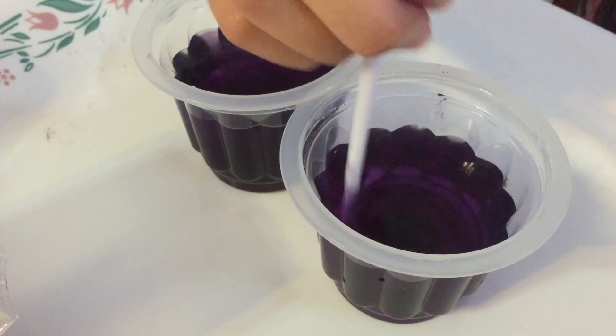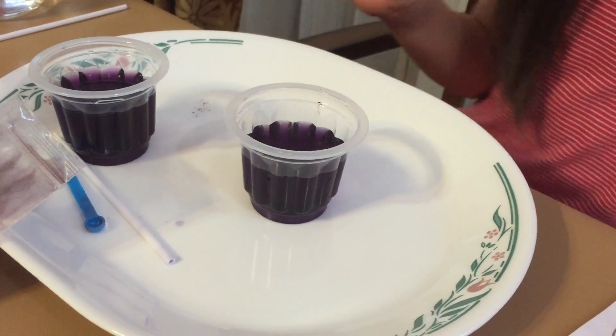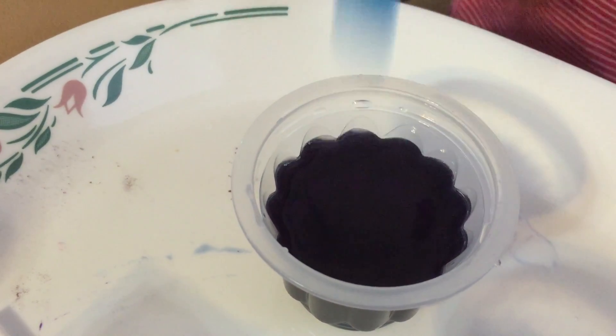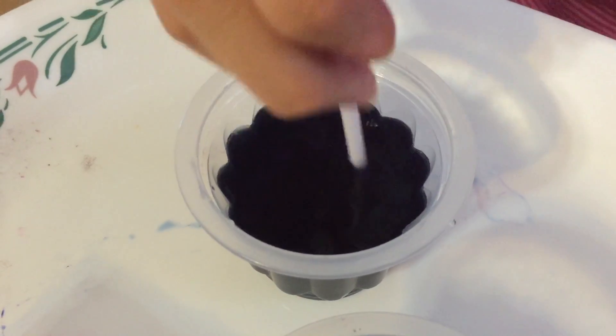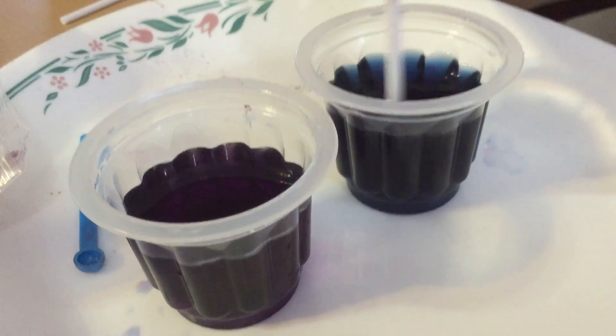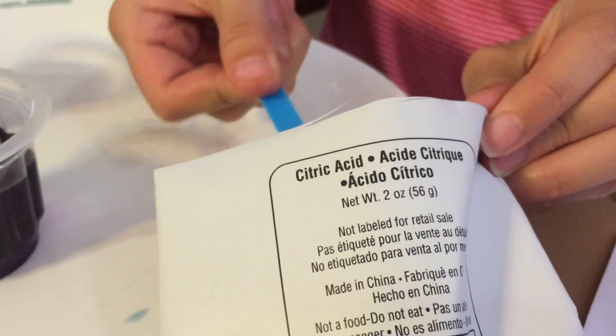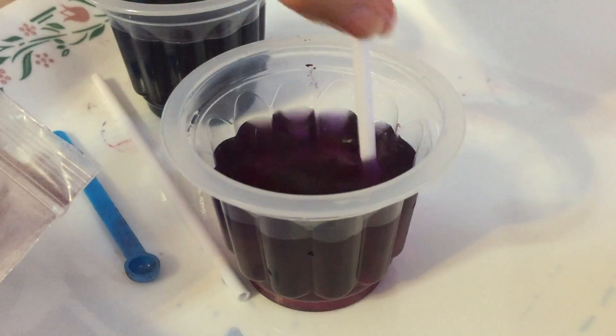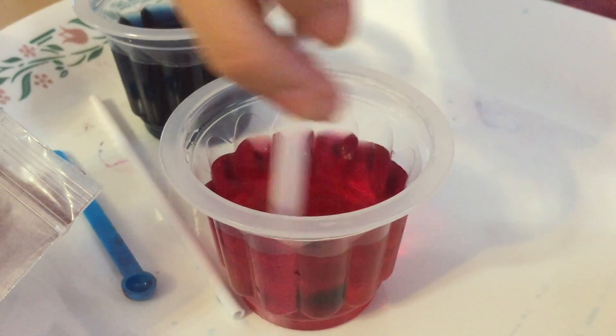Stir the cups to mix the powder and the water. We have to add one medium scoop of baking soda to one of the cups and it's supposed to change color. I think we're supposed to stir it. It's blue — look at it! One medium scoop of citric acid into the purple cup, it's supposed to change color too. Oh it's pink, it's pink!